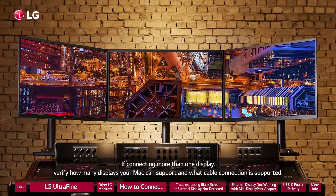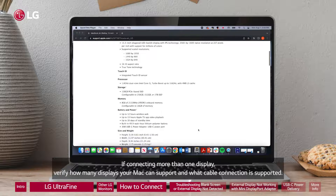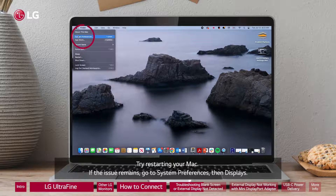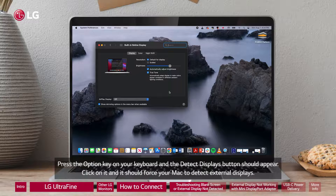If connecting more than one display, verify how many displays your Mac can support and what cable connection is supported. Try restarting your Mac. If the issue remains, go to System Preferences, then Displays. Press the Option key on your keyboard and the Detect Displays button should appear. Click on it and it should force your Mac to detect external displays.